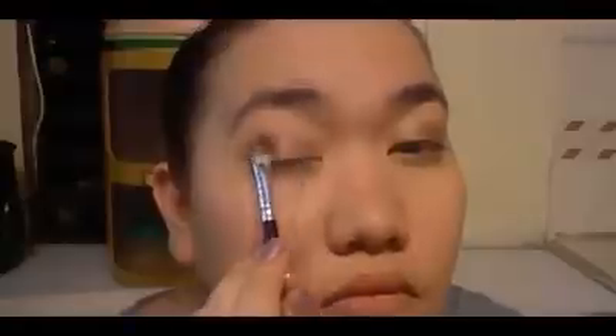And then next, we're going to apply this taupe color from the Stila palette from the center of the lids to the outer corners of our lids. And then now, I will be using this black pigment from e.l.f. — I believe the name is Charcoal — I'm just going to blend it outwards my outer V and my crease for a smokey effect. And using a blending brush, I'm just going to blend it evenly so I can reduce the harsh lines.